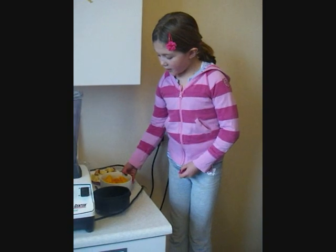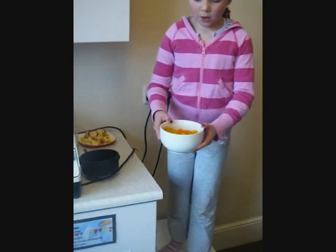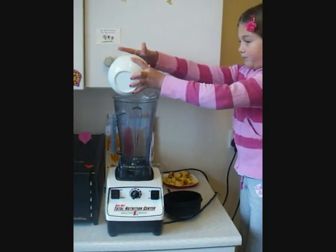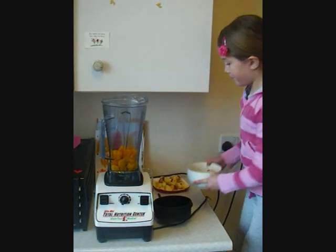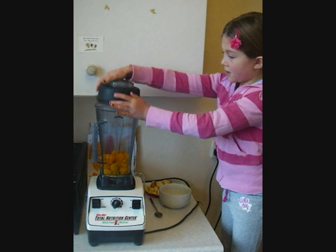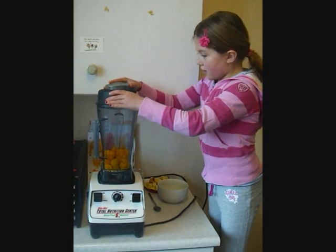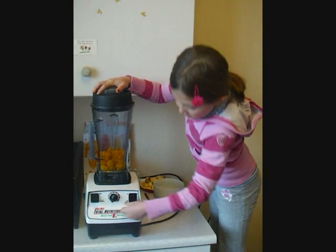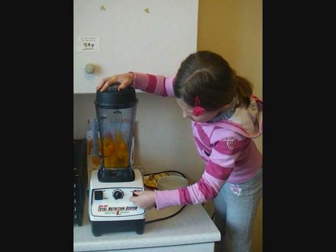First, you get one ripe chopped up bowl of mango, and you blend it up to a full glass.